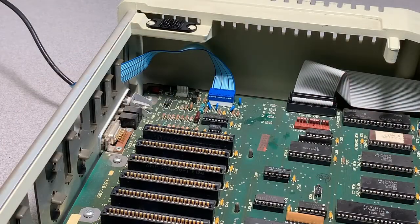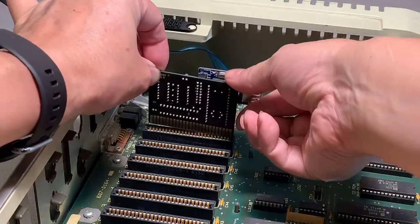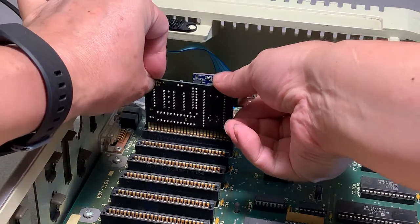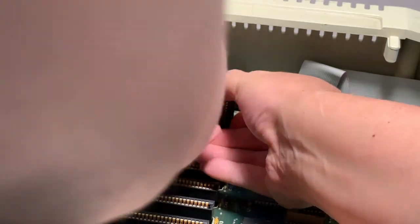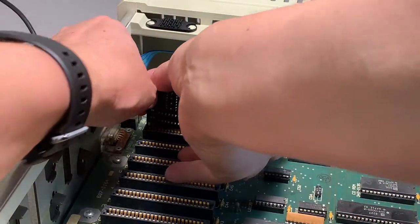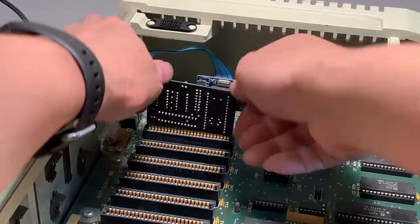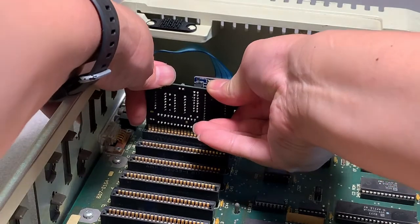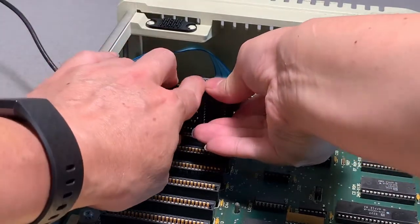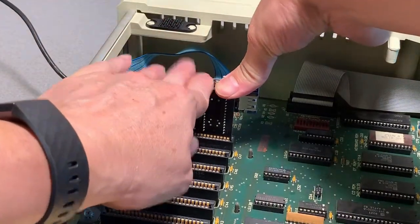Per the instructions, I'm going to install this in slot seven with the USB port facing out. It's definitely a snug fit.